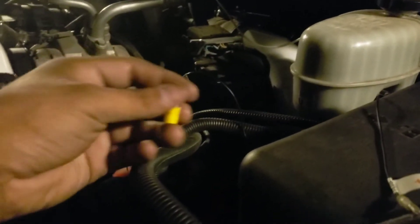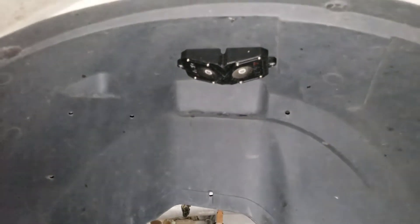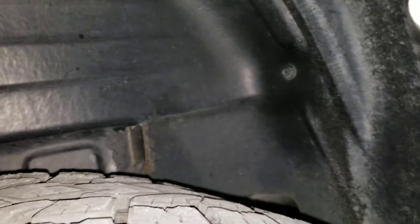Real quick I wanted to show you — these are the fronts, this is how I mounted them right there. On the rear I have a liner, so I just screwed them into my liner. For people who don't have a liner, I'm not sure how you do it — I guess you'll just have to go through the metal, which kind of sucks.